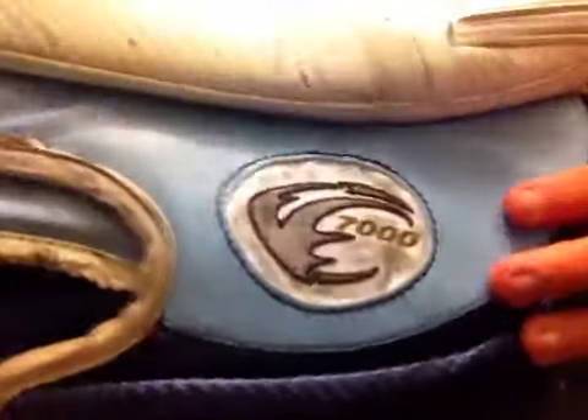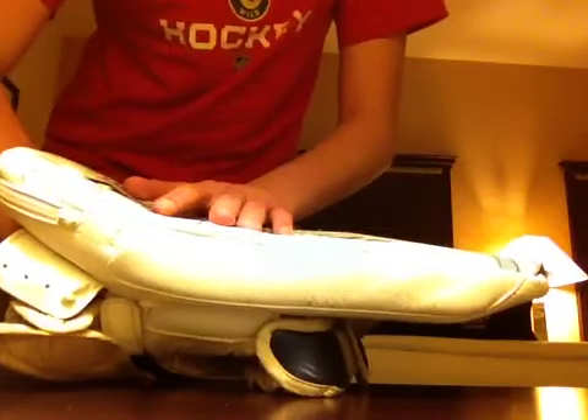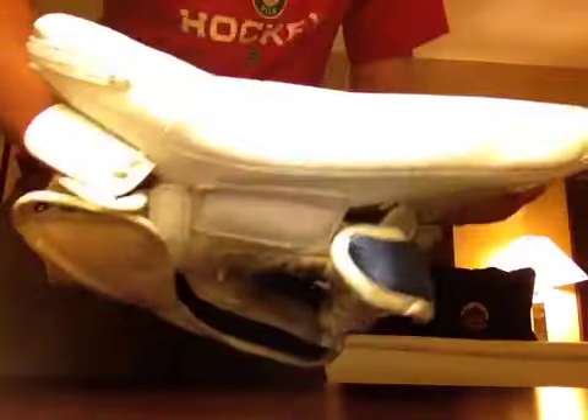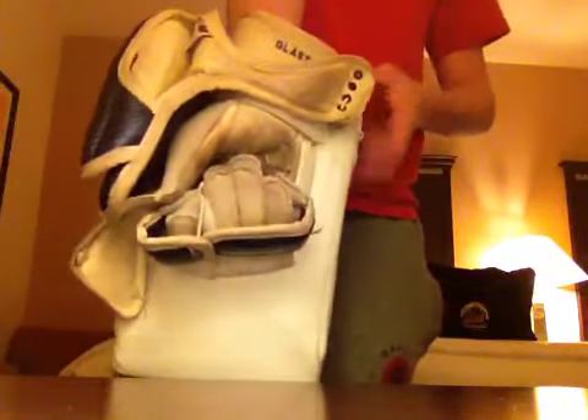I'll start off with the blocker. It's got a binding-less design. It's a V2 7000. Really nice blocker with a pretty flat design, like most PICU gloves. The hand position is moved up an inch or two for greater reach, and it's also great for paddle down.